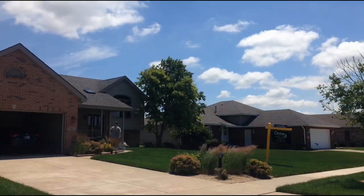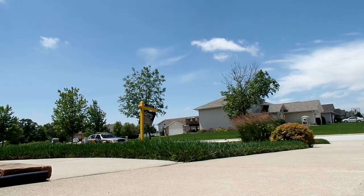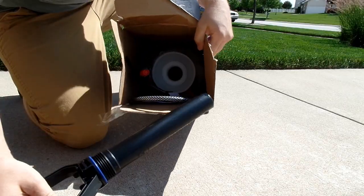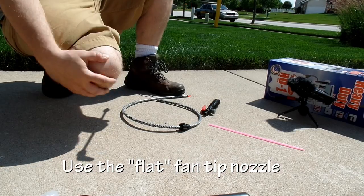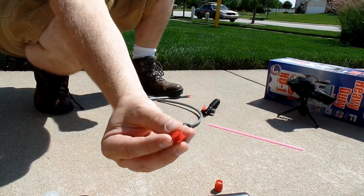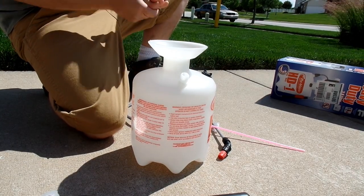So today I'm gonna do a video on how to spray weeds, how to kill weeds, how to mix weed control — my philosophy, all of it. It's gonna be a pretty long video. Now the first thing you're gonna do is get rid of this tip right here — we don't want that one. This is the tip you want to use: it's the fan tip.